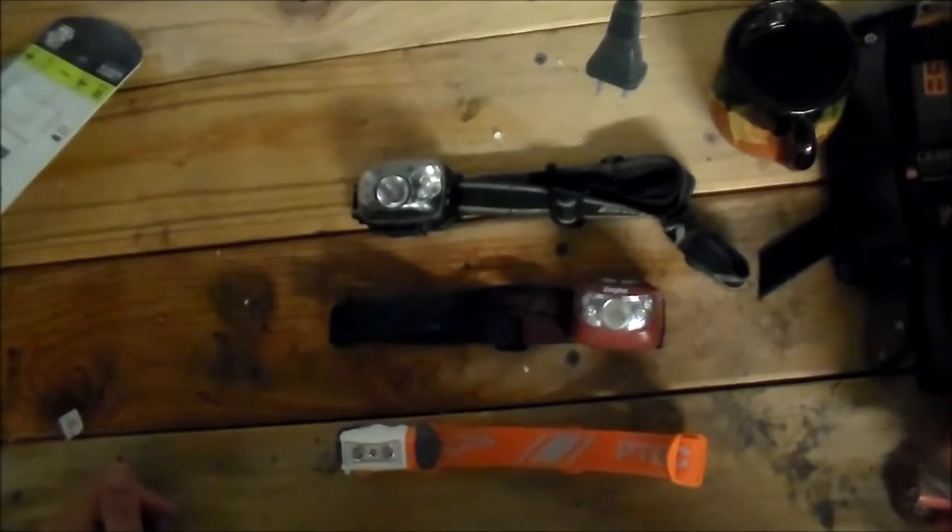Alright guys, I was just going to do a quick tabletop gear review on headlamps. Let me readjust the camera and I'll get right with you.